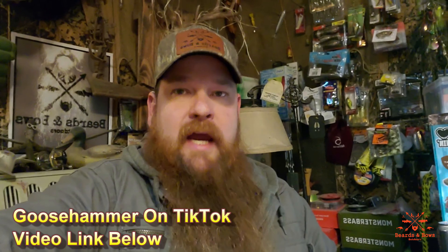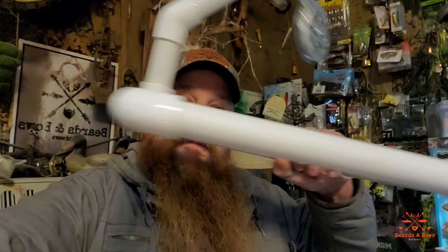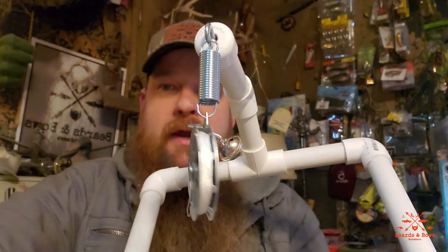It's cold weather and almost ice fishing season here in West Central Illinois. This is Nathan Mann, your host of Beards and Bows Outdoors. Today I wanted to go over an ice fishing rig — I saw this on a Goose Hammer video: a PVC automatic yo-yo ice fishing rig. I took a screenshot of it, went to the hardware store, made them, and I'm going to show you how to make them.